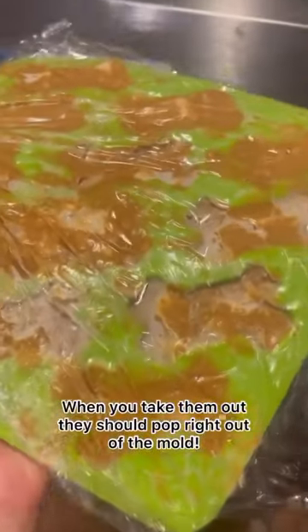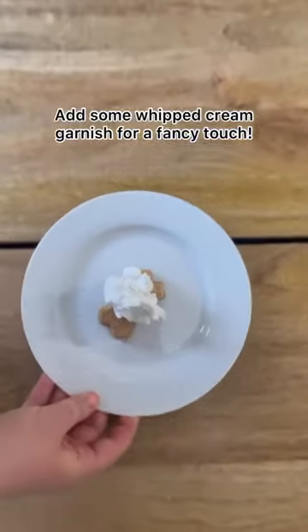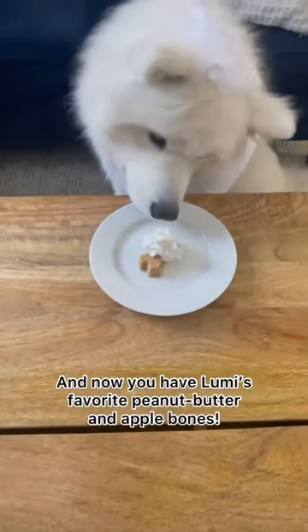After that, you'll put it in the freezer for at least an hour, and once they come out, these should be hard and able to pop out. Add some whipped cream to make it all fancy-schmancy, and you've got yourself Lumi's favorite peanut butter apple bones.